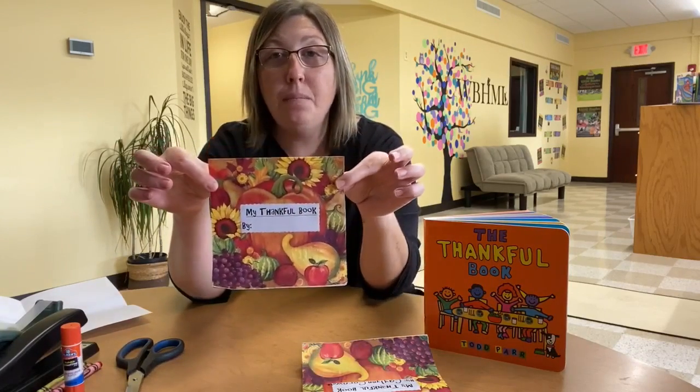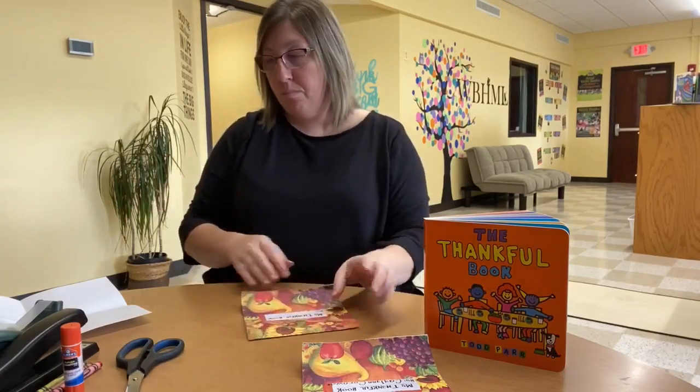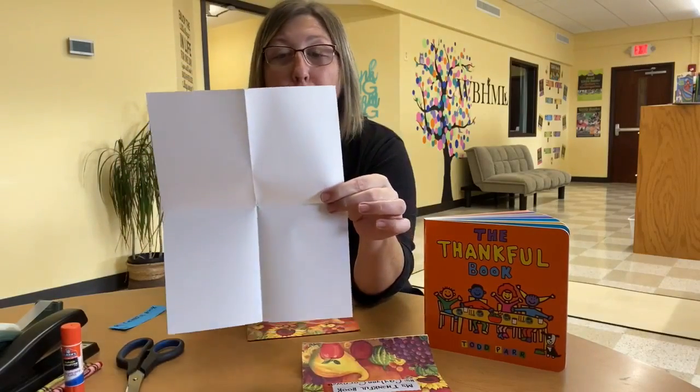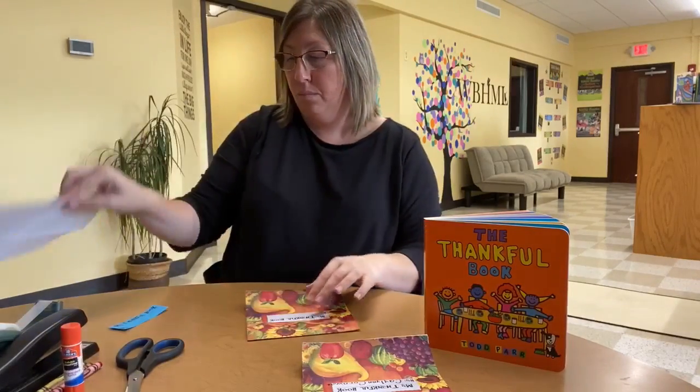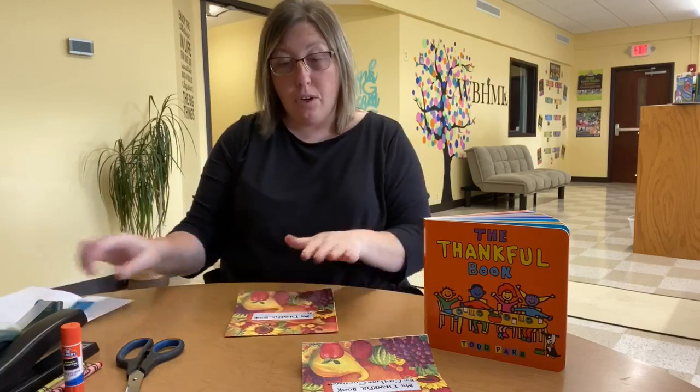The supplies we're going to need for this craft today is a napkin — it can be any sort of napkin that you have. You're going to need a sheet of paper that we're going to cut into fours. You're also going to need a little piece of colored paper, any color of your choice, that we're going to write the title of our book on and who it is by, where you're going to write your name because you're going to be the author of this book.